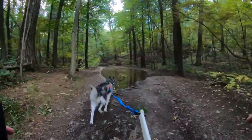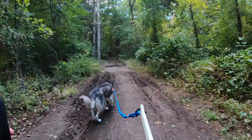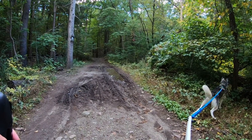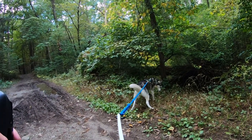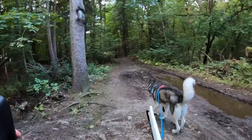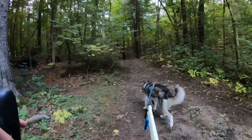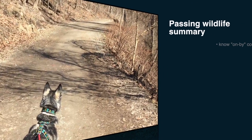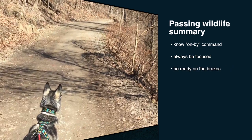This is also why it's not recommended to do this with more than two dogs. And here are the key things to remember when encountering wildlife: your dog has to know the on-by command, you should always be focused and pay attention to your surroundings, be ready on the brakes at all times, fully stop and put your foot on the ground if necessary, and verbally praise your dog for good on-by.